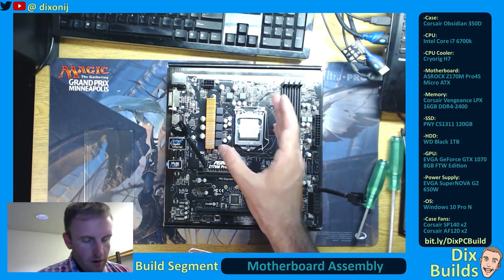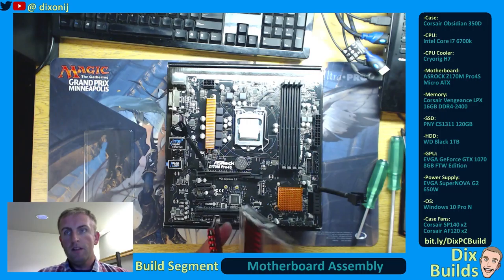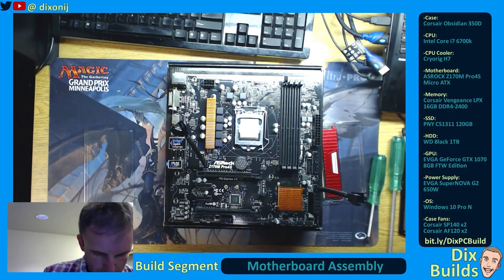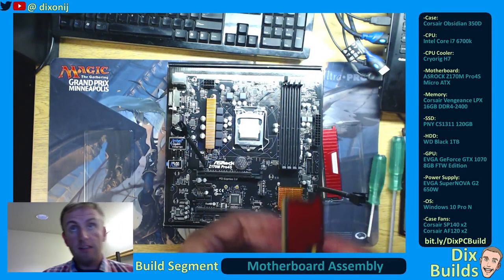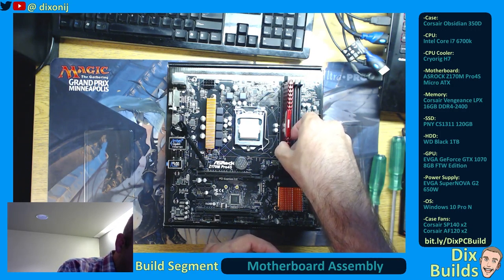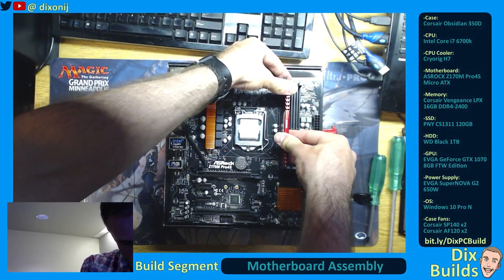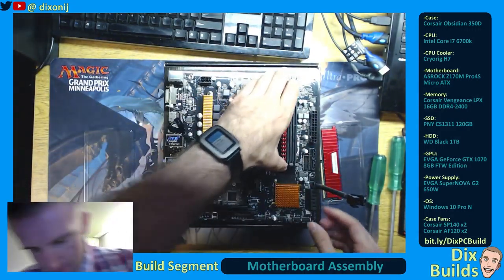I've already pre-tested the fit. The way our fan sits on top of this, it's going to allow us to use this first RAM slot. Some of these will have two prongs that pop up, but this one only has it on one side. Remember what I was mentioning about the notch — RAM goes a certain way. Just making sure I get the notch aligned. There we go — that's one stick installed.